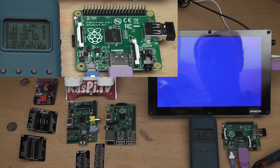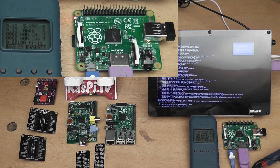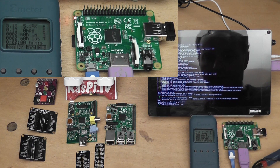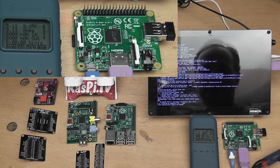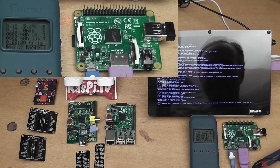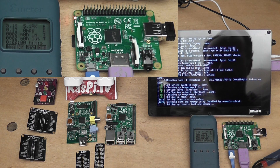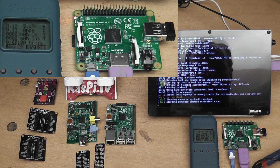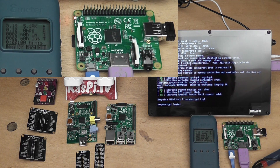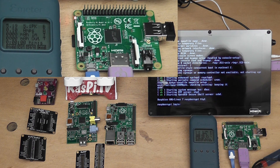We should also see a nice readout of how much current it's taking. At the moment 0.13 amps — so that's 130 milliamps on boot. We'll just let it boot and stabilise and log in — 100 milliamps, and that's exactly the same on the bench power supply.